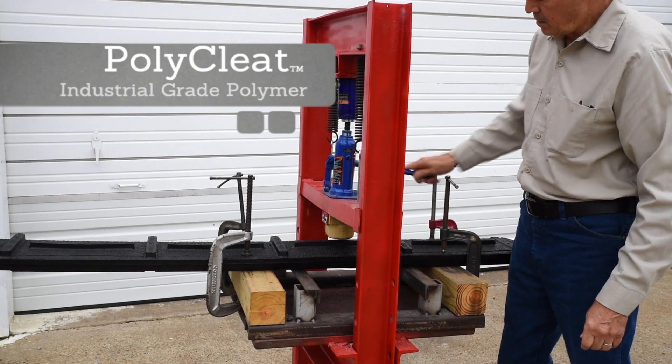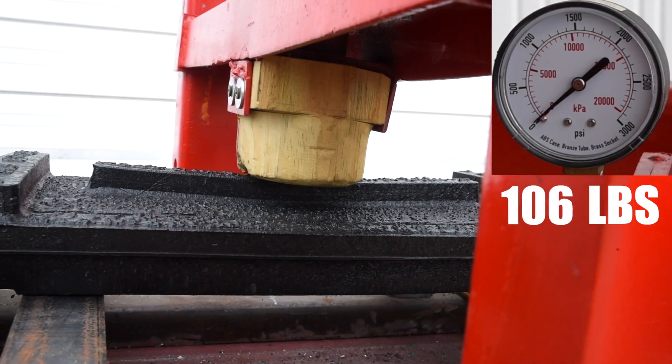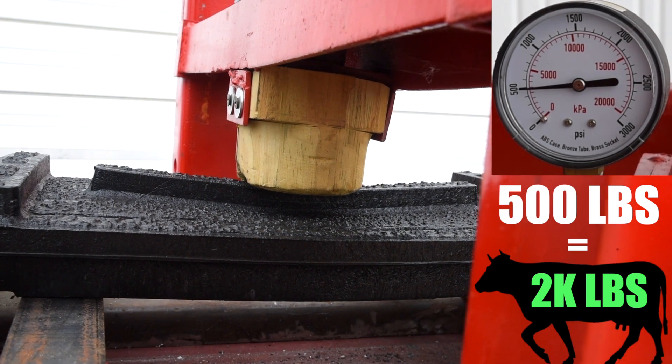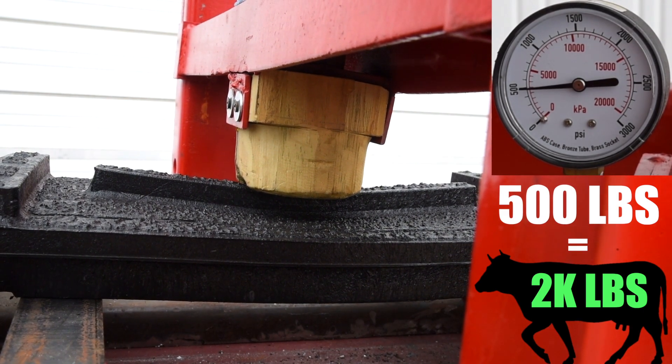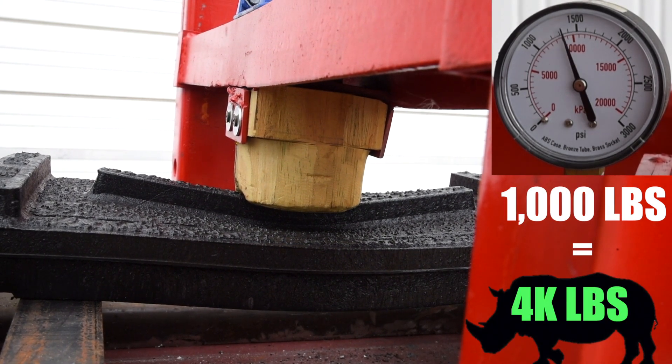We've got a piece of the poly cleat material in here. We'll be pressing down doing the same test with the same apparatus. Now we've come to 500 pounds — you can see there's a little bit of deflection, about the same as the rubberized material. We'll go on down to a thousand pounds — there's your 4,000 pound animal.